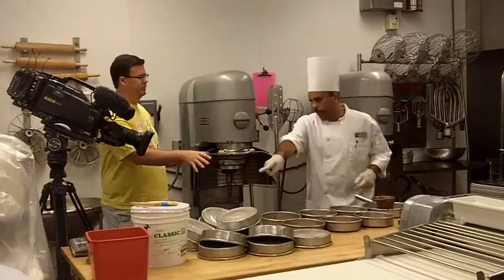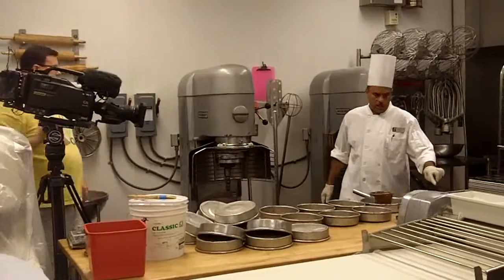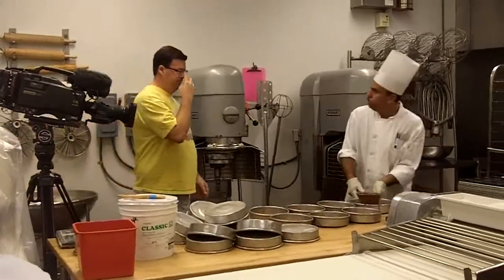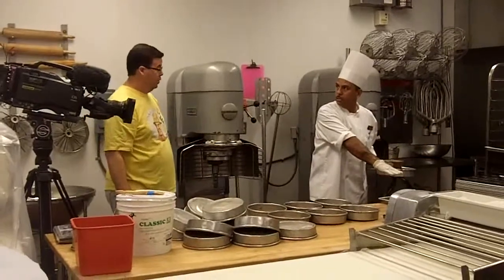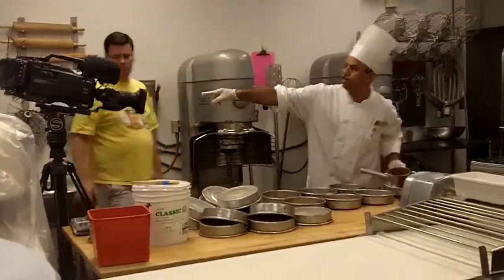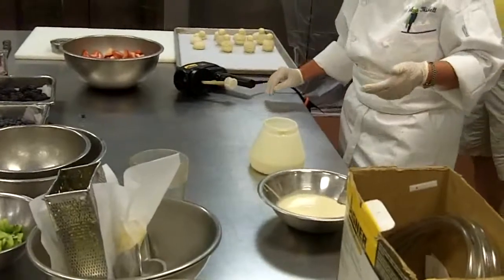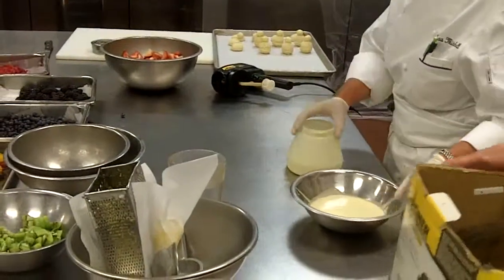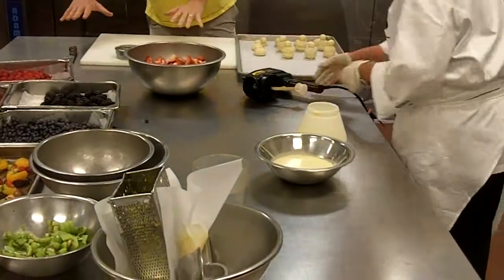I actually have some coffee. We have some coffee — specialty stuff. In here, we have the cocoa butter and white chocolate. I'm going to put some on the phone right here.